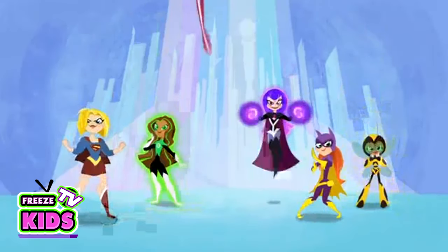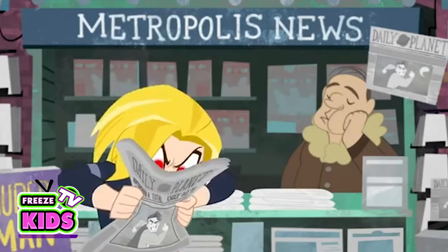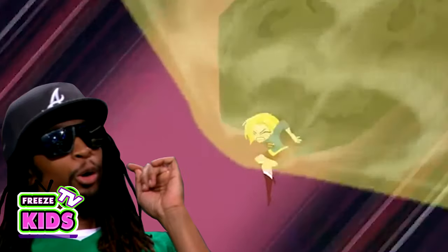Today we're going to be drawing some super heroes, particularly super girls. Probably the most famous of all would be Carla Zarell, aka Supergirl — you know, super speed, laser vision, freezing breath, super strength, and you can leap a football building.